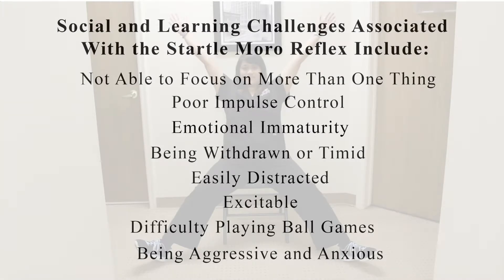Social and learning challenges associated with the Startle Moro reflex include not being able to focus on more than one thing, poor impulse control, emotional immaturity, being withdrawn or timid, easily distracted, excitable, having difficulty playing ball games, and being aggressive and anxious.